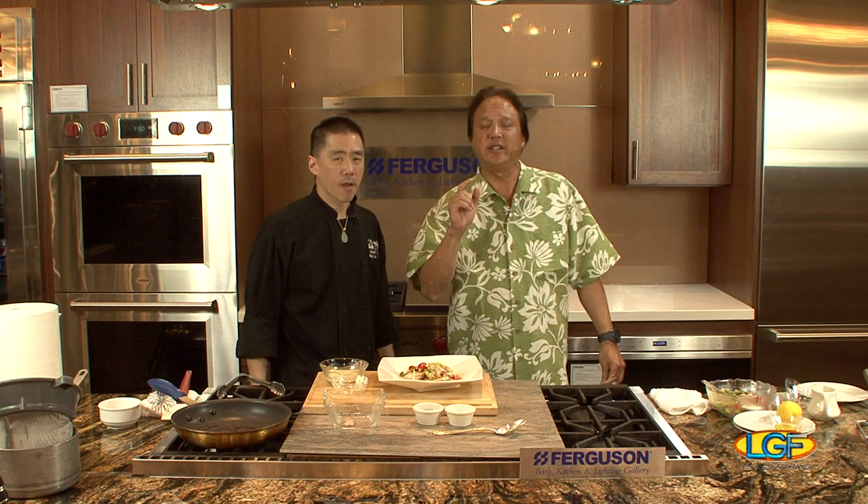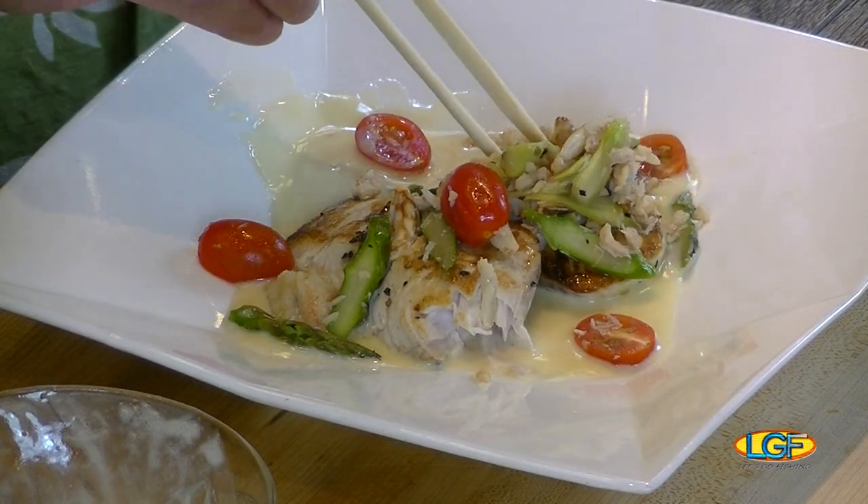Thanks, Ben — really appreciate it. Thanks for having me. We also want to say thank you to everybody else who participated on today's program. We'll see you in about a week right back here on Let's Go Fishing. Oh, I gotta have some more — it's really, really good!